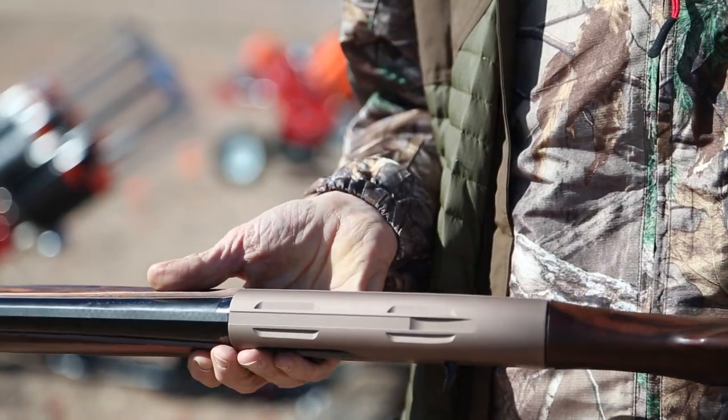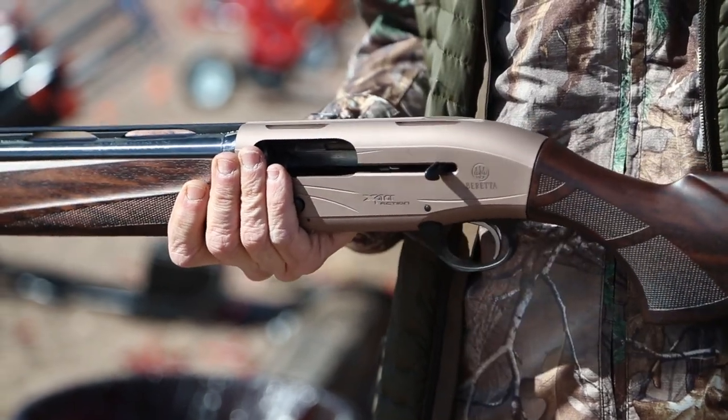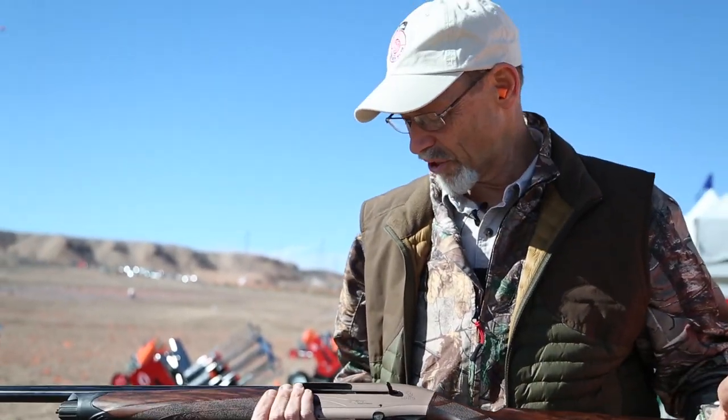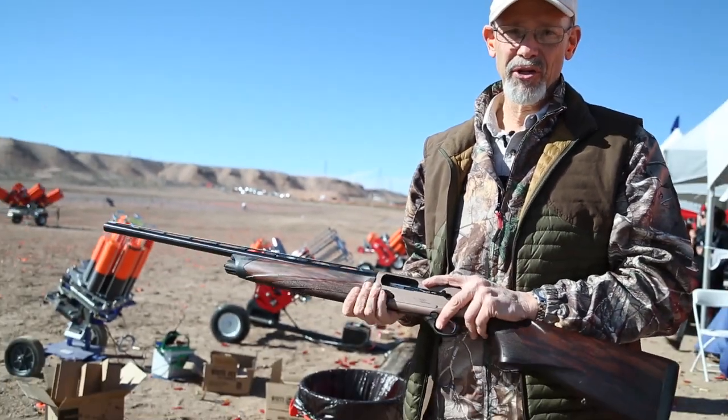A lot of people find that hull flying across their line of vision distracting, and it doesn't bother me — but it bothers a lot of people. What does bother me is the possibility that something can go wrong in here and burn powder or whatever can come out of the action and get into my eyes. That safety factor really makes this gun appealing to a left-handed shooter.